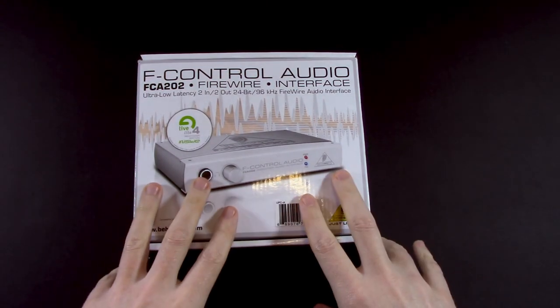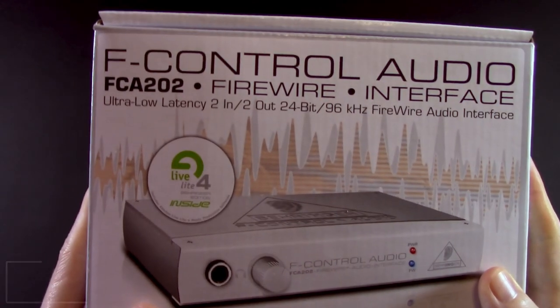Okay, let's start our adventure, because I have a brand new inbox — the FCA202.